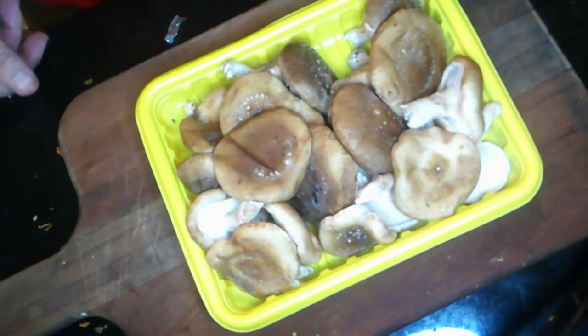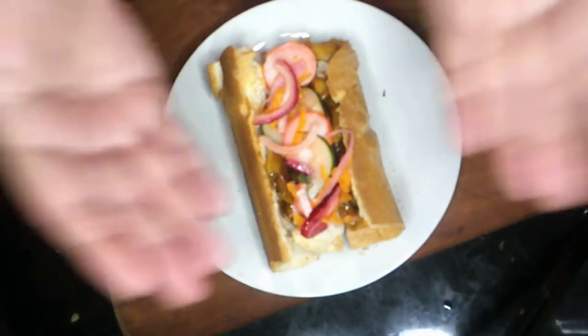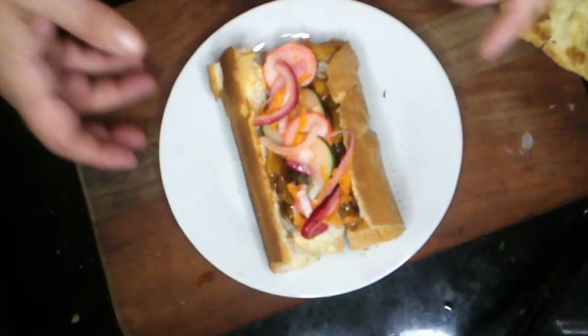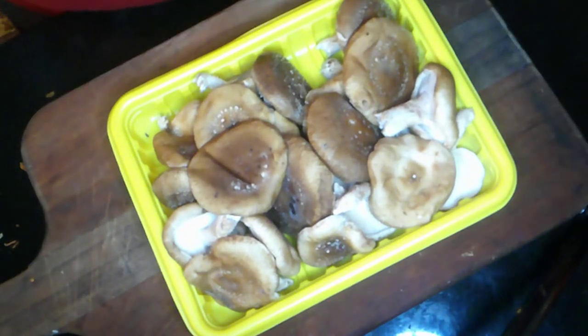Welcome to Vegan Finds, where we're going to take this and turn it into a Vietnamese banh mi sandwich.